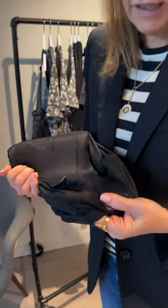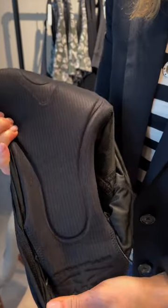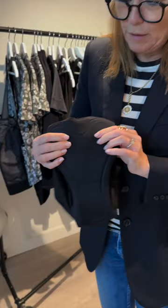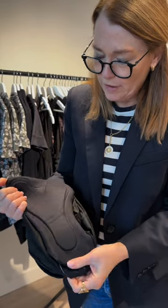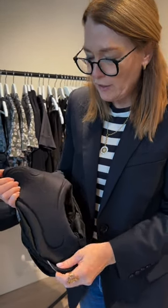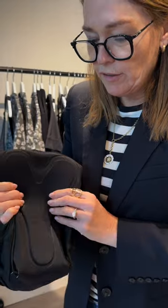Inside all of the Samsara performance shorts is the most amazing dual density chamois by Italian company Elastic Interface — that is like the Rolls Royce of chamois. This dual density chamois is going to protect you in all the most vulnerable parts of your body, and it's also bacteriostatic, which means it doesn't interfere with your body's natural biology.